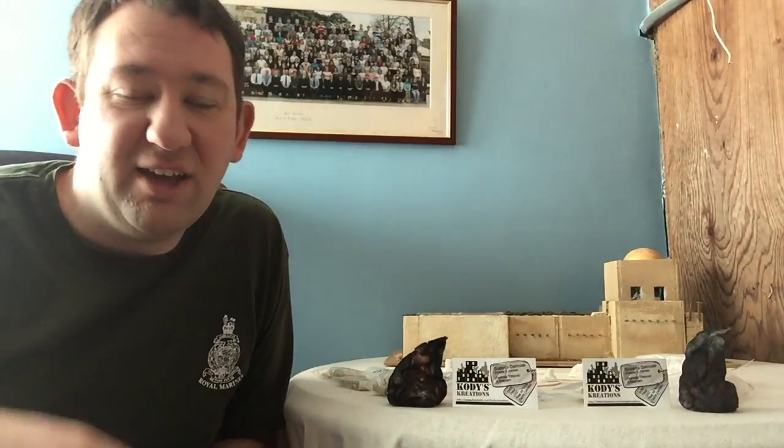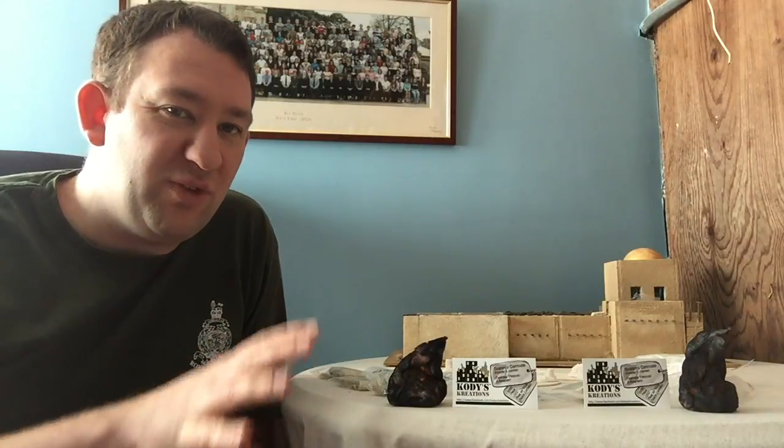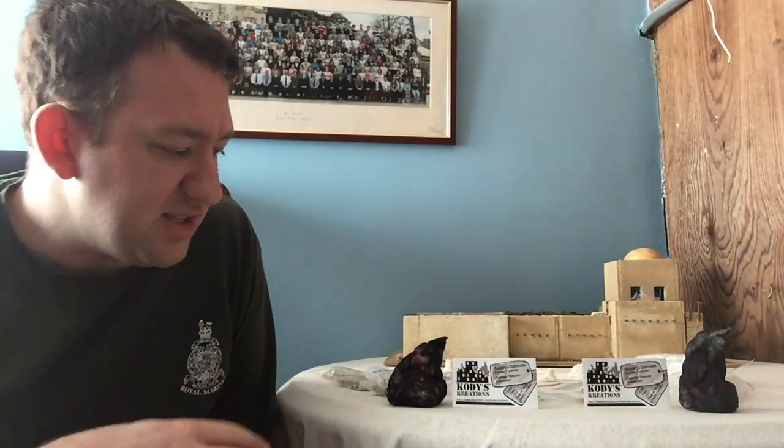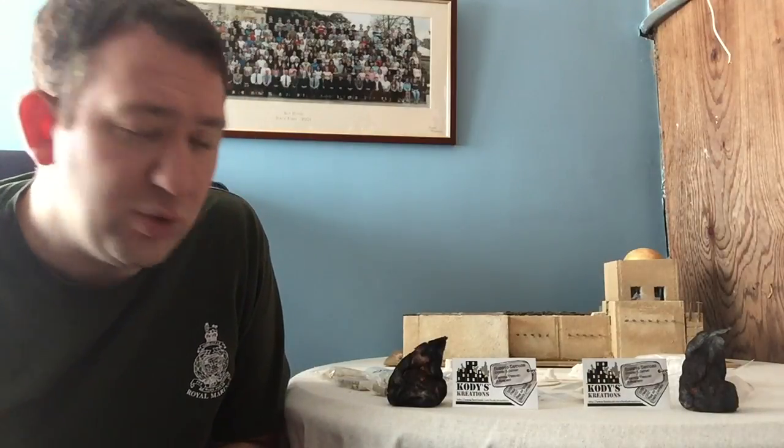Hi guys, welcome to another review and I believe this is review number five for this Christmas period. Today, very excited because I'm going to be reviewing some products from a guy, a friend that I made on Facebook, who to be fair is not a major company, does this kind of in his spare time because he enjoys it and wants to make a little bit more on the side and help other people out. So we're going to look at some pieces today from Cody's Creations.